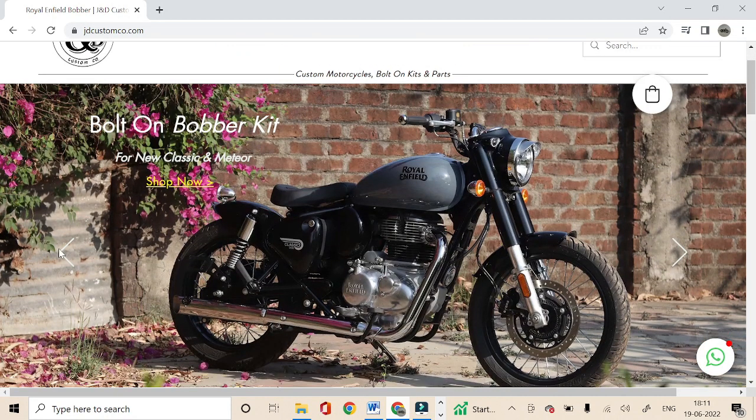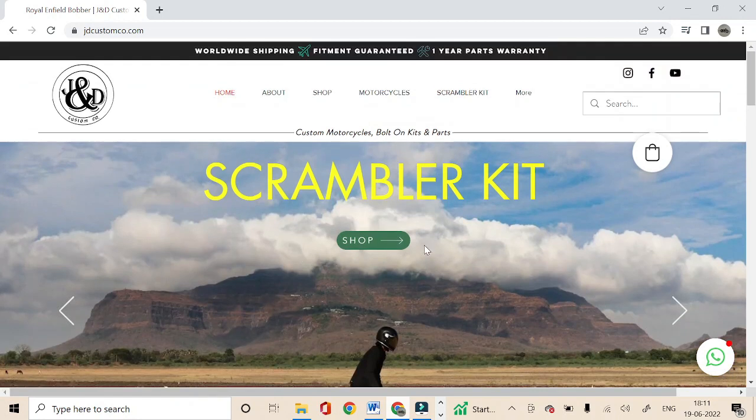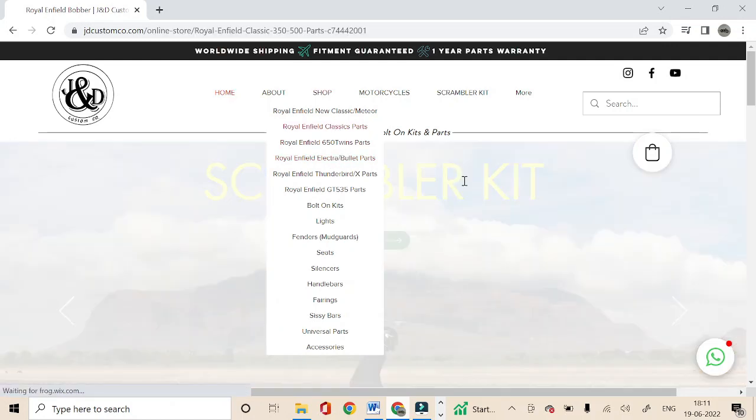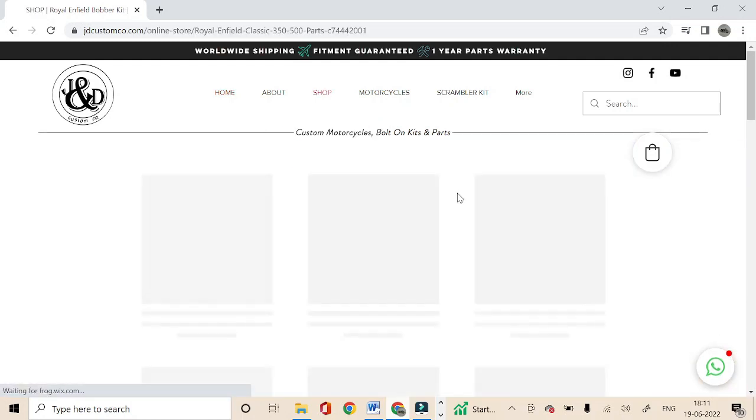Once you land on our website, you can either directly click on the shop button which will direct you to the Scrambler kits page, or you can hover over the shop section and click on Royal Enfield Classic Parts or Royal Enfield Electra Bullet Parts. Once you click on that, it'll direct you to the product page where you can see all the Scrambler versions of products.